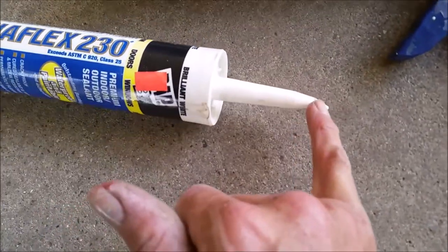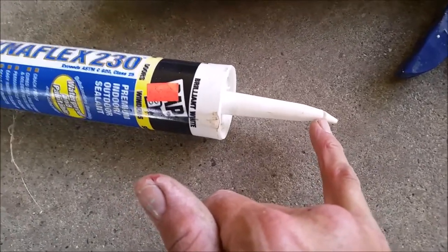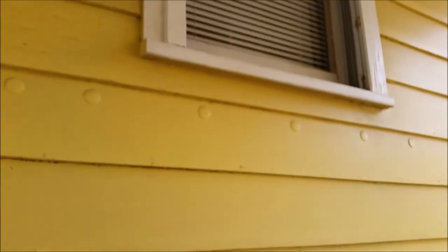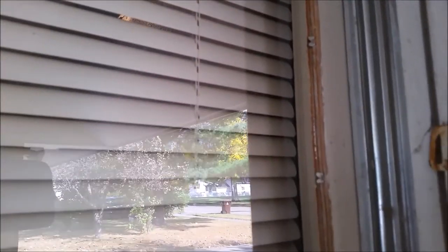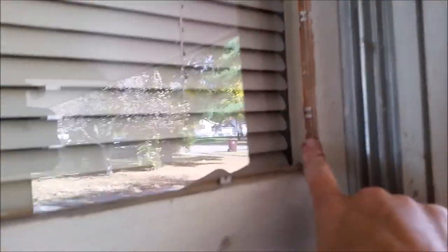A tip I learned a long time ago is to slice the tip on an angle. The closer to the tip you cut it, the smaller the opening and the better control you'll have. If you're not real good at caulking, you can put a piece of painter's tape on either side. Because this is a window, you've got at least a quarter of an inch to go around the entire edge. It's really good to have a damp rag so you can run your finger along the edge to push it into the crease. We're going to caulk enough to cover up these glazing points.